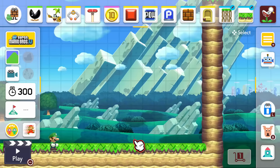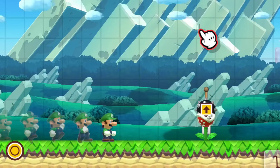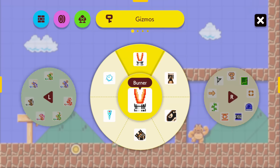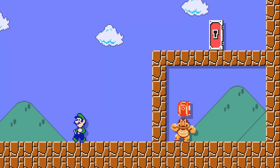Put your maker skills to the test and try to recreate items that weren't added into Mario Maker 2. You can recreate your favorite classic enemies or a cool boss fight. Try to see how close you can get with the elements we do have, and keep track of how many you can recreate.